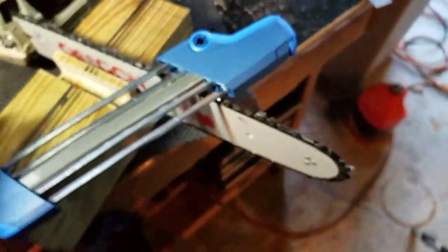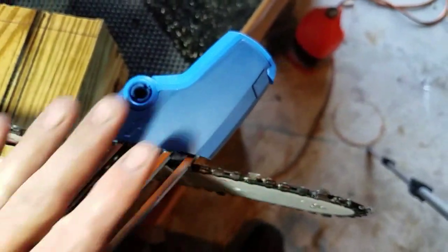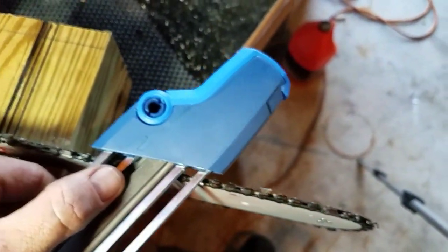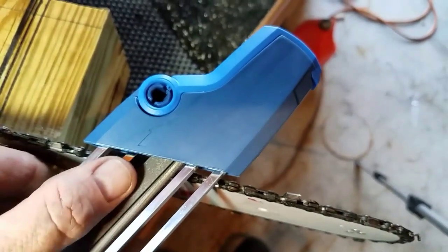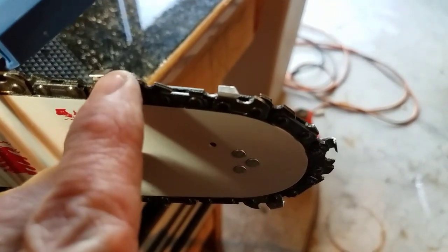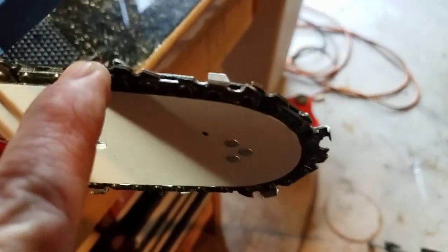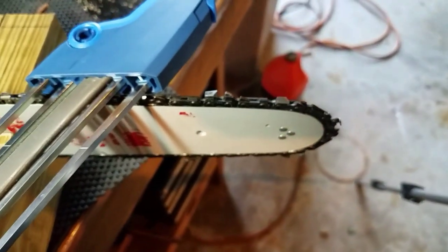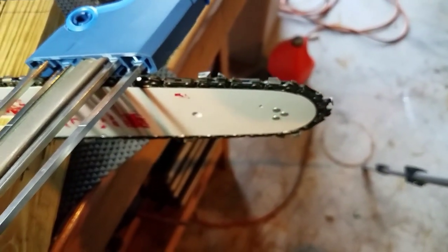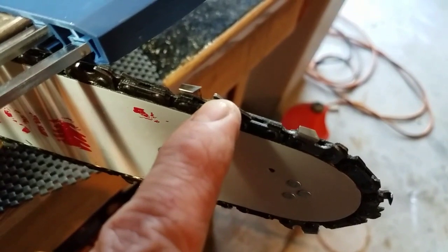All you have to do is maintain it level, and push in the direction of the arrow — only file in the direction of the arrow. You're sharpening the tooth, but also this flat file rides on what they call a raker. If this raker is higher than the tooth, it will file the raker down so it's just a little bit shorter than the tooth. That's what happens with most chains — guys file them by hand at the local hardware store but neglect the raker.